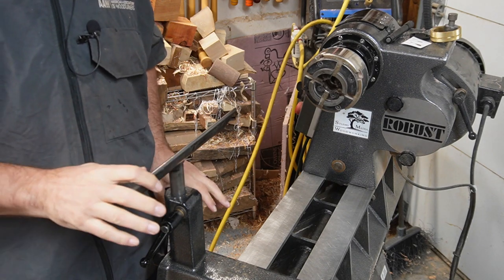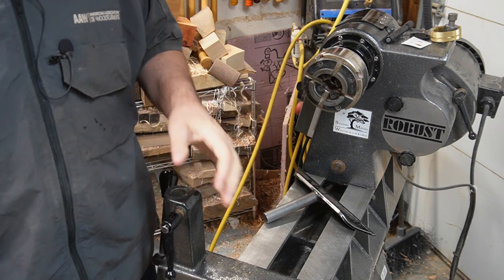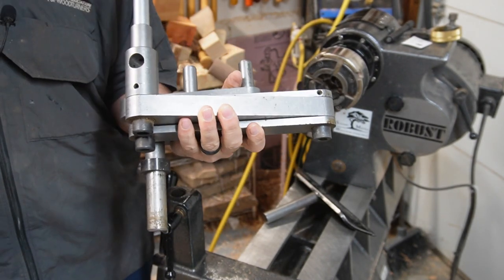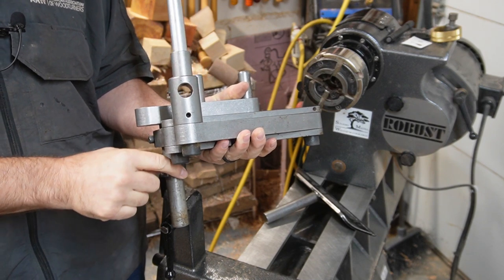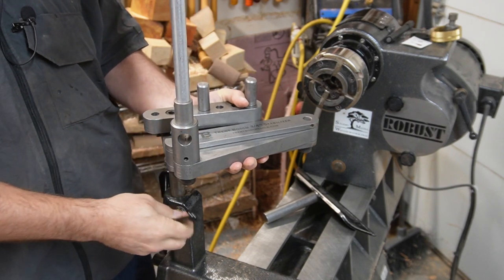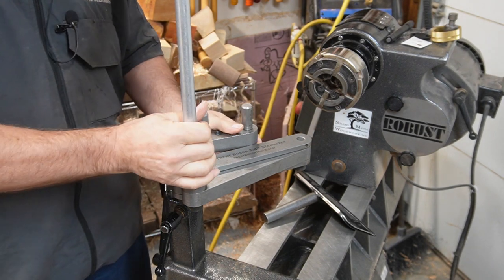Here we're getting ready to set up the Stabilizer on our lathe, and I'm going to pop out the tool rest. We're going to take the Stabilizer — you can see here's the post, and here's the stop collar. We'll talk about how to adjust that stop collar in just a minute. We're going to drop that right in the banjo where the tool rest would go, and there you go.